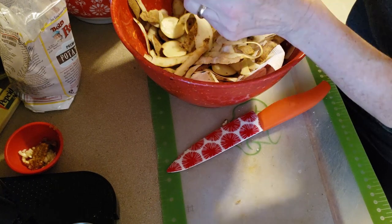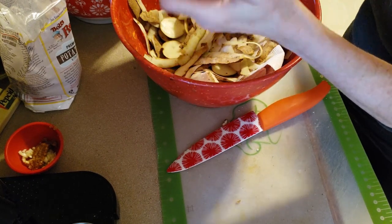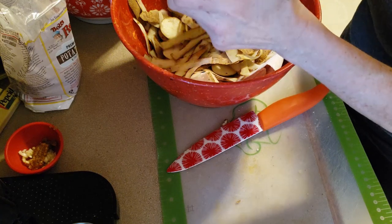I just want easy cleanup tonight. I'm going to clean out the air fryer, put the plates in the dishwasher, and that's that.